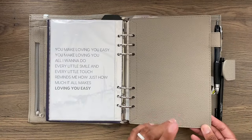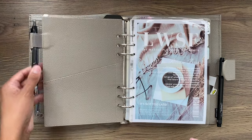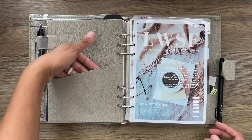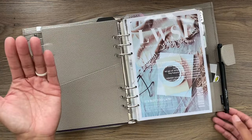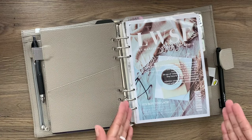Then we have the leather flyleaf, which I really like because it has an extra pen loop and an extra pocket — there's nothing in it right now. And then that separates the rest of the planner, the bulk of the planner.